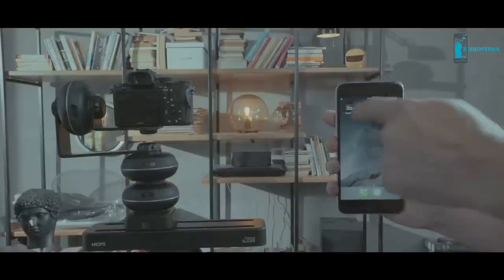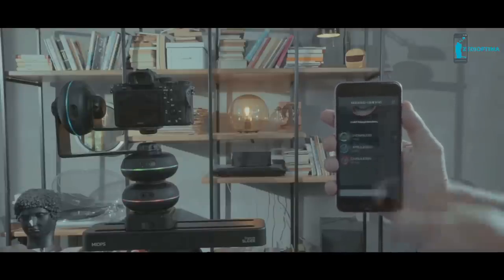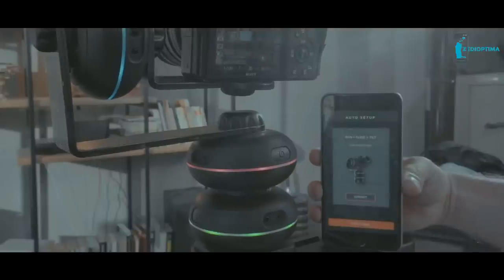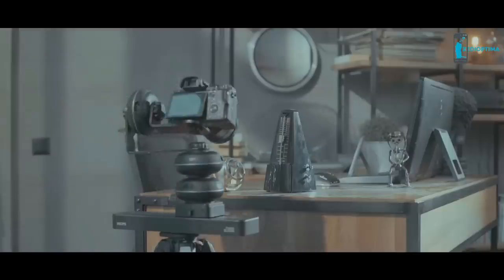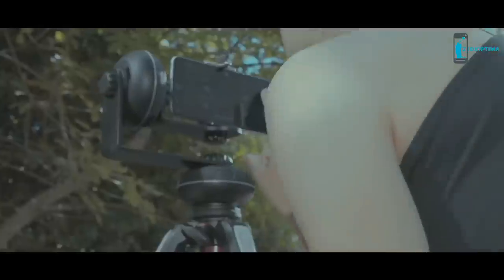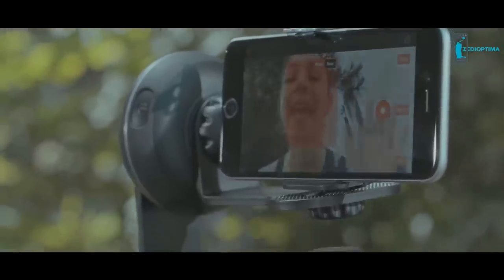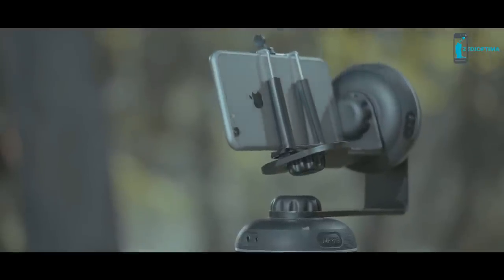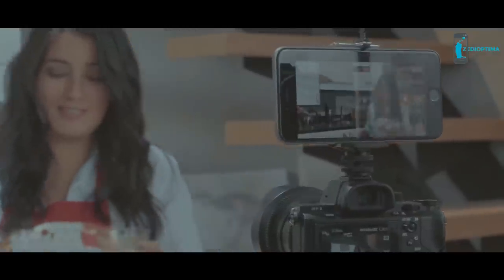Setup of Capsule 360 for multi-axis movement takes only seconds. Just mount several capsules together and start the app. Capsule 360 will instantly know whether units can pan, tilt, or slide. The Capsule 360 can track any selected object, including your face, always keeping it within view. Looking to shoot your next video but don't have an assistant close to hand? No problem — just say hi to your phone and move, and Capsule 360 will enable your camera to continue to follow you.